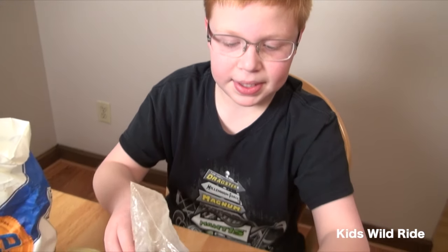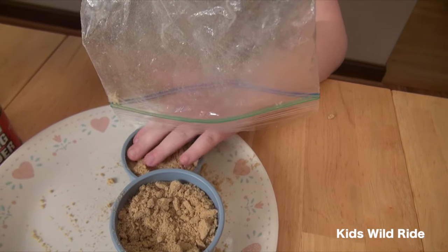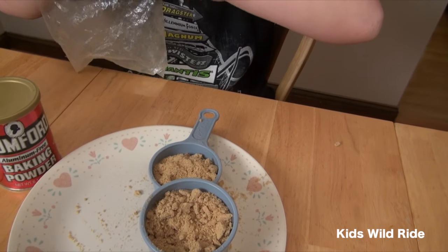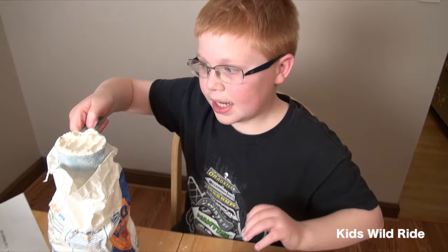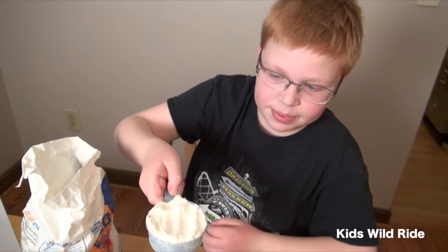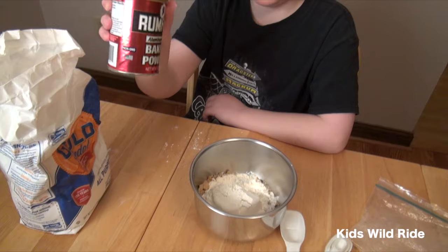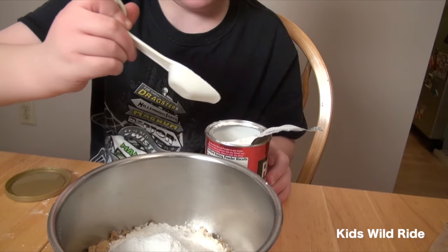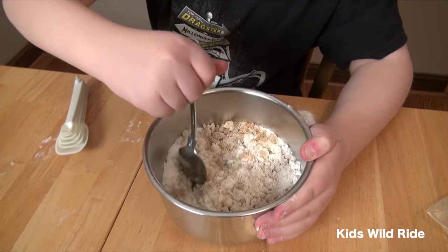Now we've crushed our crumbs and we're dumping them into the cup — approximately one and a half cups. Next we're going to do a half cup of all-purpose flour, and dump it in. Now we're going to do two teaspoons of baking powder — there's one, there's two. Now we're going to stir all the ingredients so they get mixed well, so one part of the cookies doesn't have all the graham cracker.